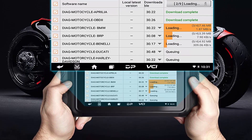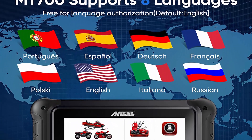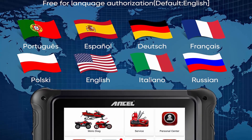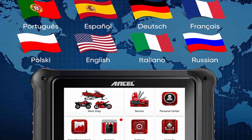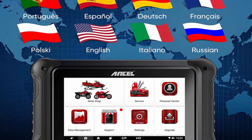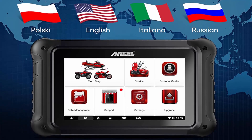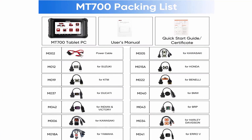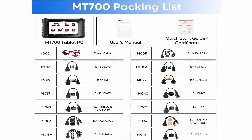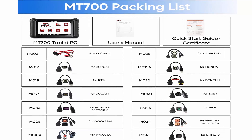Not limited to BMW models — most motorcycle scanners on the market are mainly for BMW. For the convenience of owners who own different motorcycles, the Insull Mount 700 specially added support for Aprilia, Benelli, BMW, BRP, Ducati, Harley-Davidson, Honda, Indian, Kawasaki, KTM, Piaggio, Polaris, Suzuki, Triumph, Victory, and Yamaha. It covers scooters, side-by-side motorcycles, snowmobiles, ATVs, etc. — plug and play.